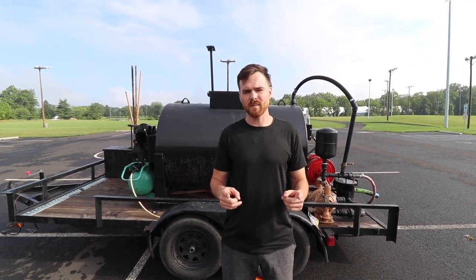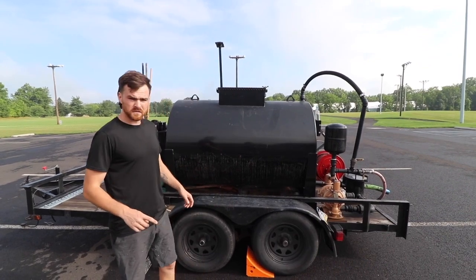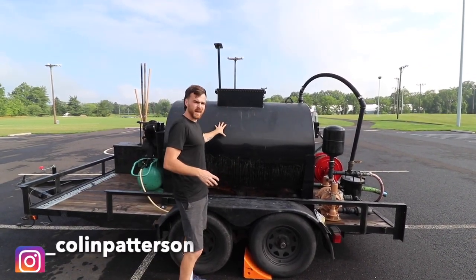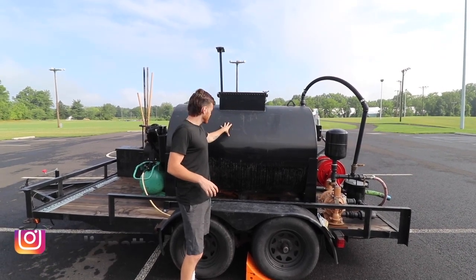This is how we build our seal coating trailers that make us six figures a year. First things first, we always get a trailer and then we get a tank. This happens to be a 550-gallon, 12-gauge steel seal coating tank.